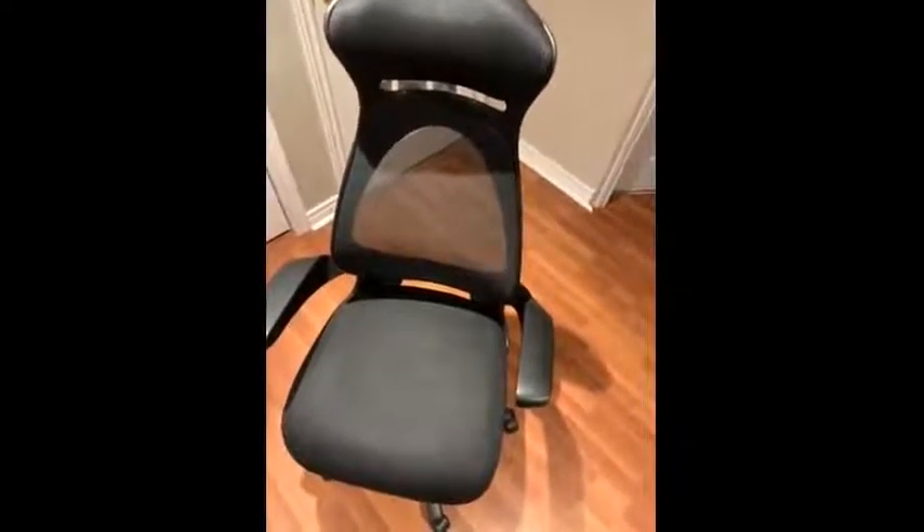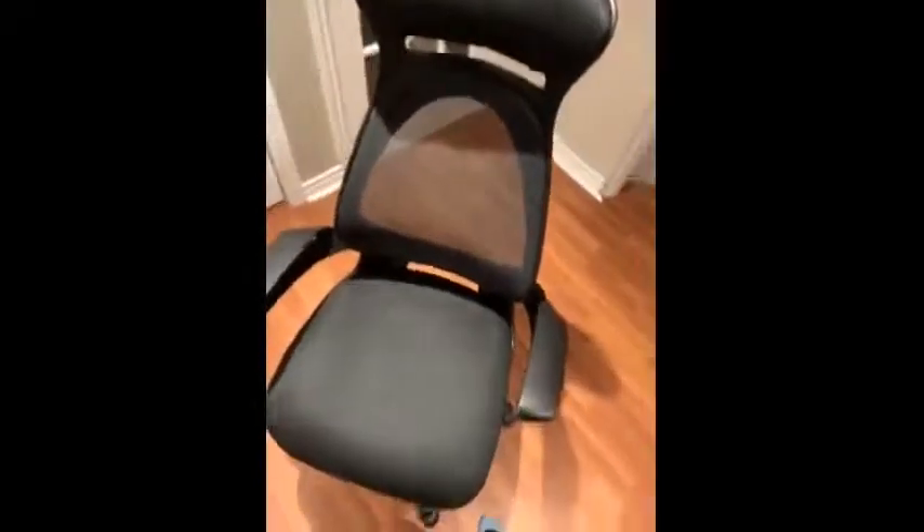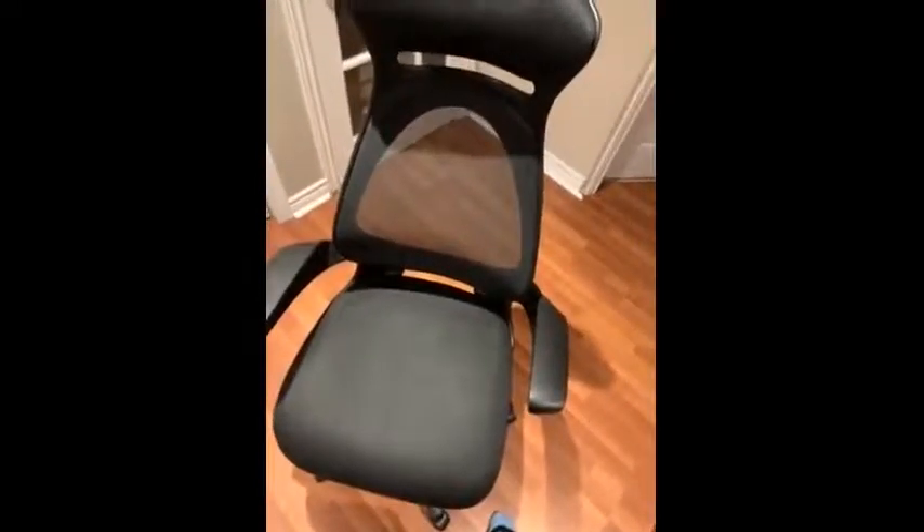The price point is really good. It was really easy to assemble. The instructions are really clear. The headrest makes it really nice to lean back on, and the mesh backing is really nice for airflow — you don't get sweaty and you can sit for longer periods of time without getting uncomfortable.